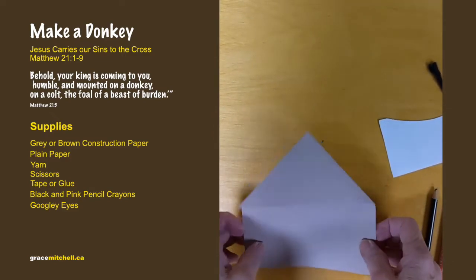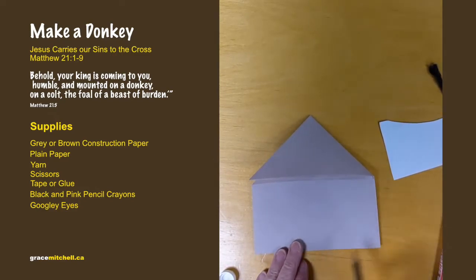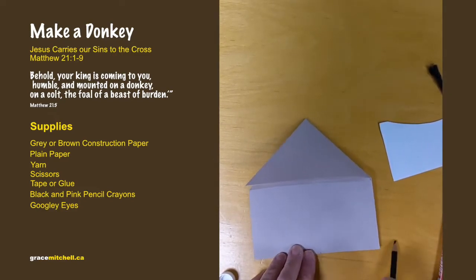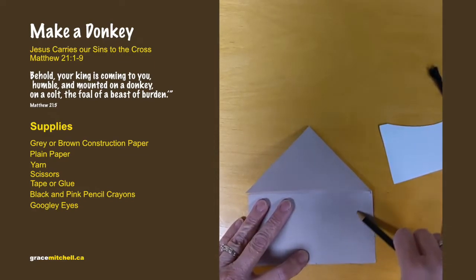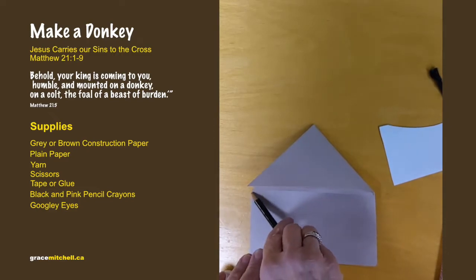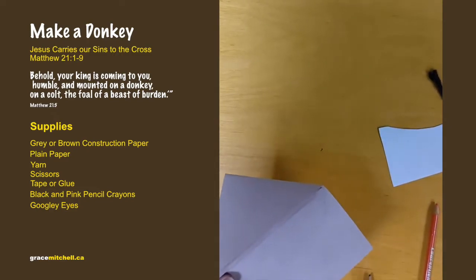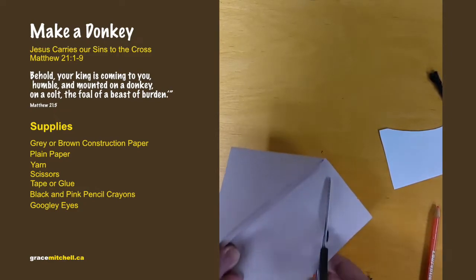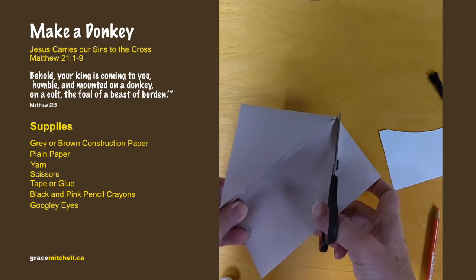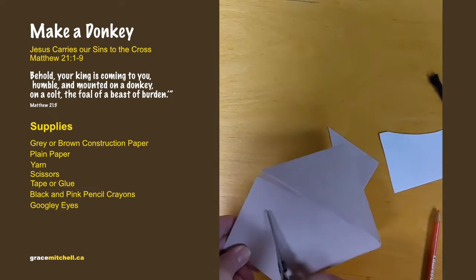Make a little mark about halfway, and you're going to cut so it's a triangle. Take the scissors and cut from the middle over to that other corner, and from this middle over to that other corner.